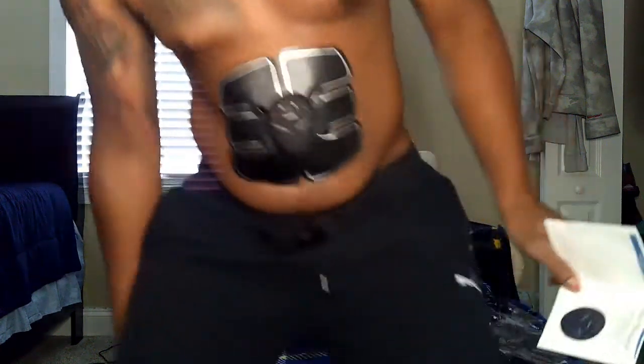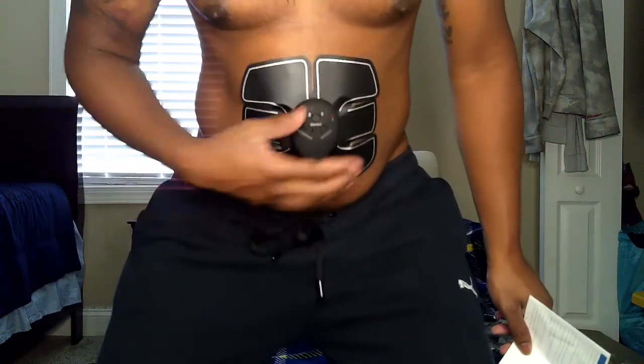Press the on button to start, and continue pressing it to increase the strength. Now I feel it — it's pulsating. Do y'all see it? Look at it — it's moving! Oh my god.